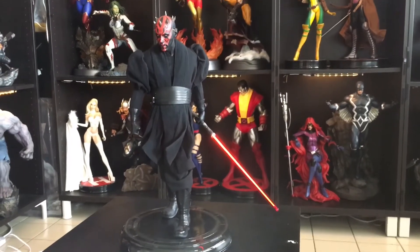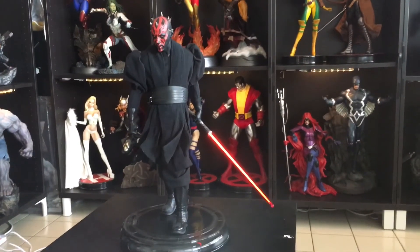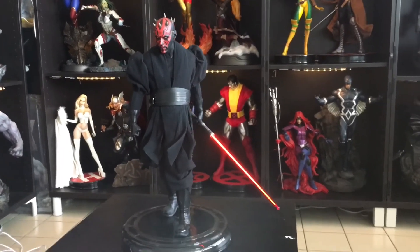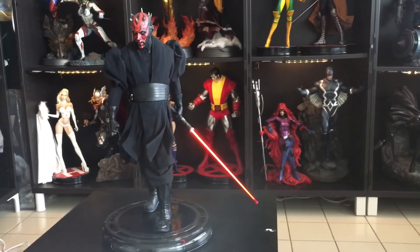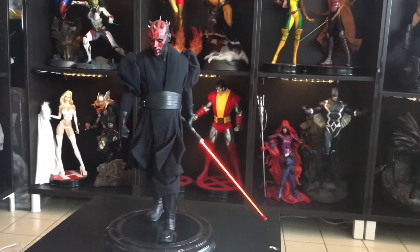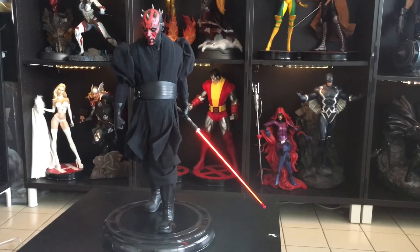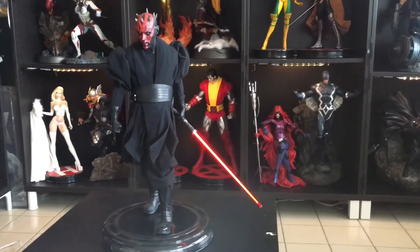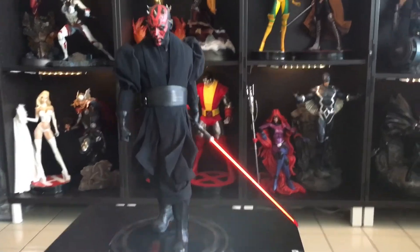This is the Darth Maul Premium Format. It arrived at the same time as my Groot Premium Format. This piece is very amazing.